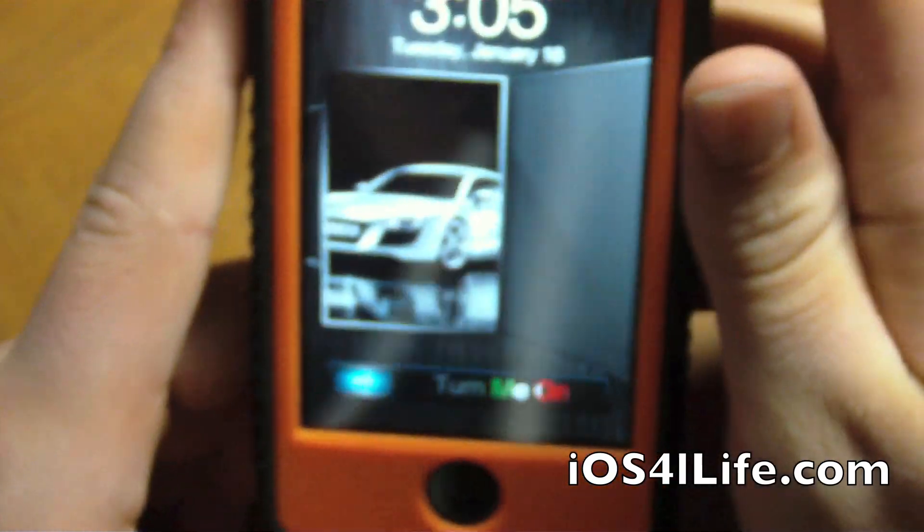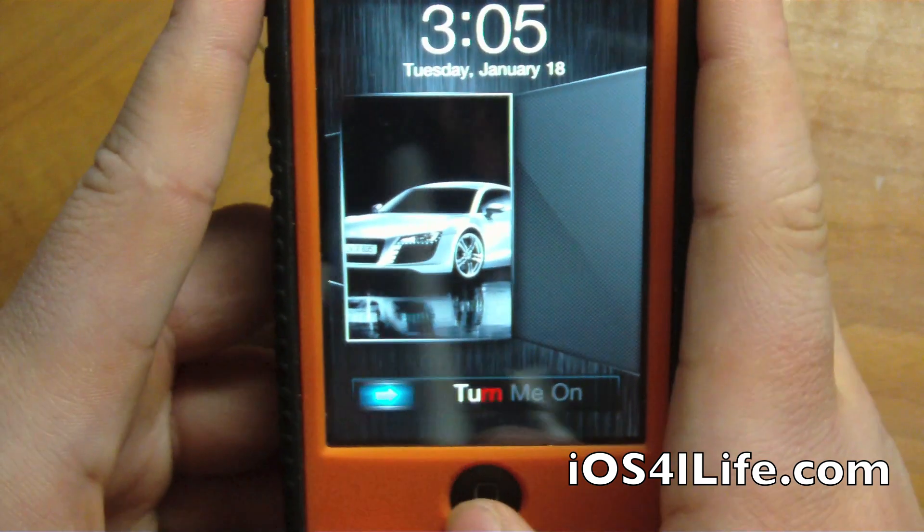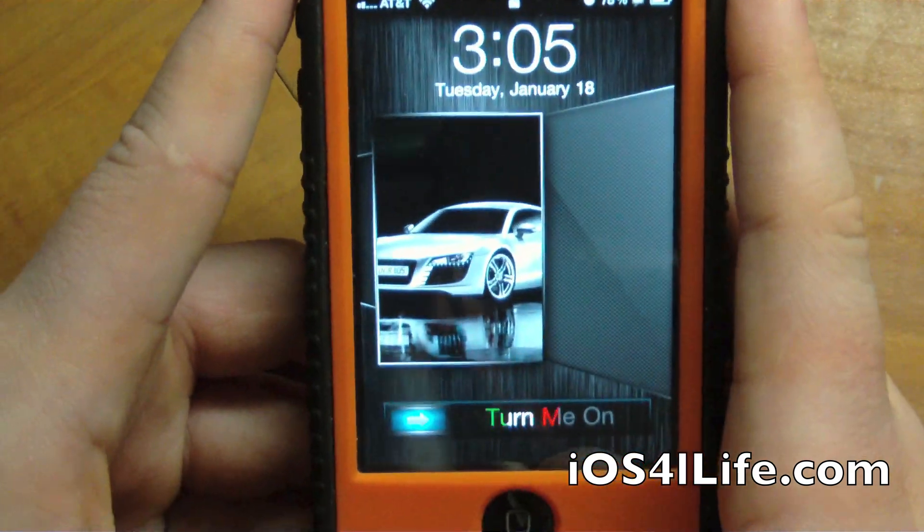Very, very simple, but it really makes your device look better. So this was a quick, quick theme review, and definitely check out my friend's channel.